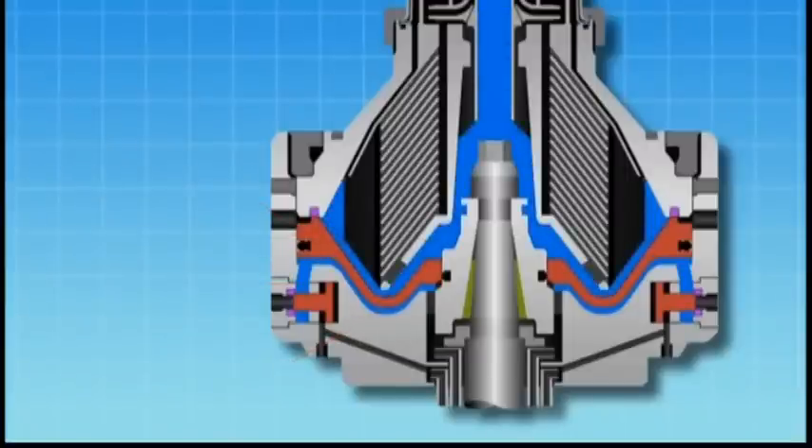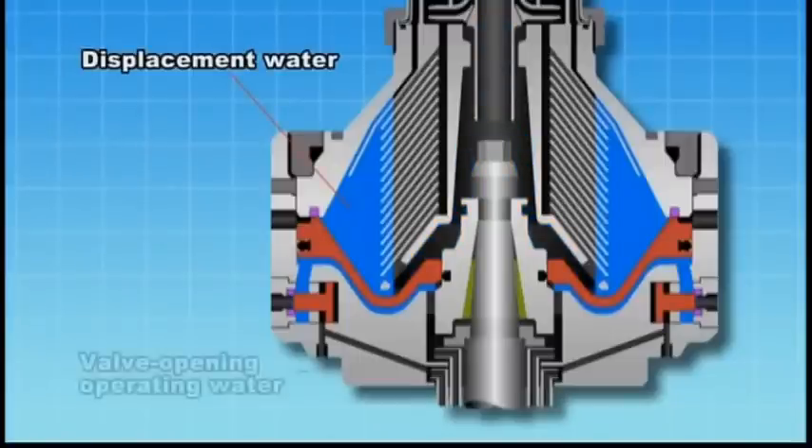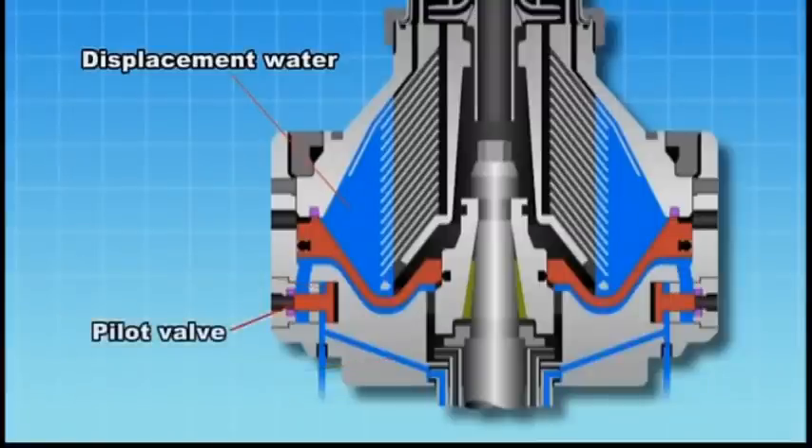Displacement water is supplied from the dirty oil inlet.